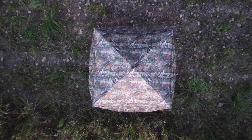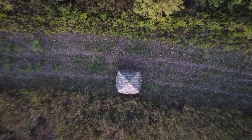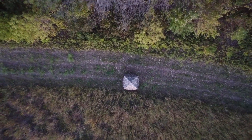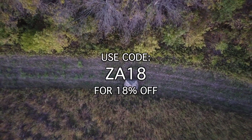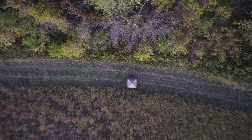First of all guys, thanks so much for watching. If you're interested in purchasing your own TideWii 270 degree ground blind, the link is in the description for TideWii's website — go ahead and click on that. And when you're checking out, make sure you use code ZA18, that'll get you 18% off TideWii products on their website.